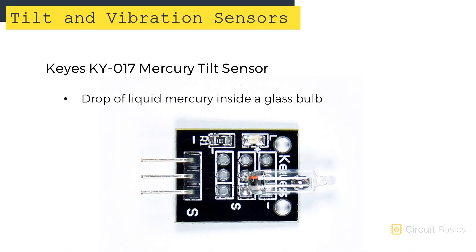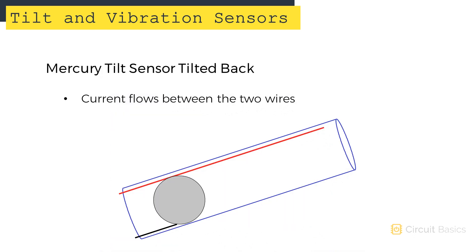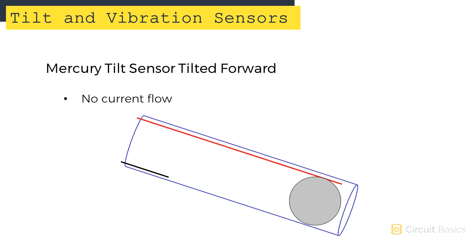Here's the KEYS KY017 Mercury tilt switch. It has a small drop of liquid mercury inside a glass bulb. Mercury is electrically conductive, so when the sensor is tilted back, the mercury contacts two terminals and allows current to flow between them. When the sensor is tilted forward, the mercury loses contact with one of the terminals and stops the current flow.